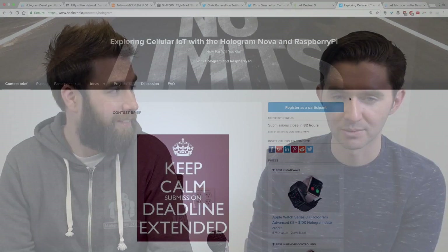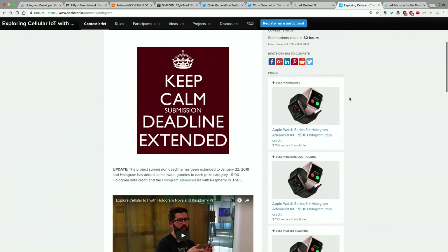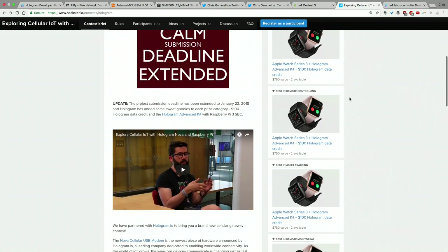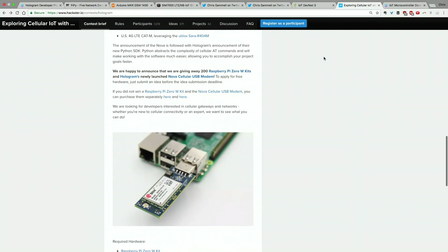Speaking of the contest — we partnered with Hackster and Raspberry Pi to put out a cellular contest highlighting the Nova. We sent out over 200 kits, and that's wrapping up now. We had a phenomenal response — a great community was built and the tutorials and projects were awesome. People can go see all the projects being posted by community members. Next week we're going to start judging, so keep an eye out for that.